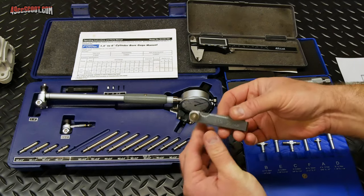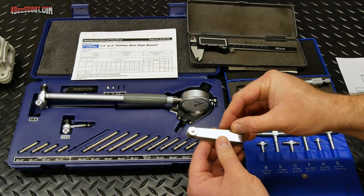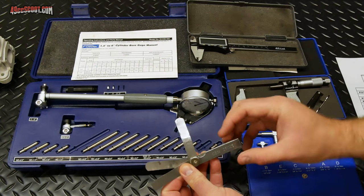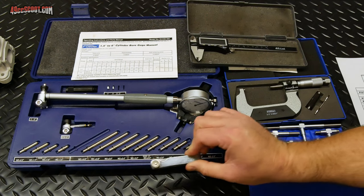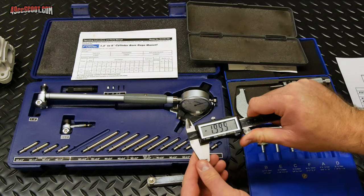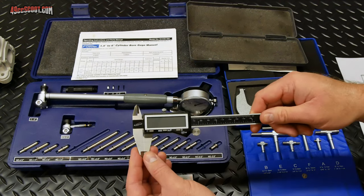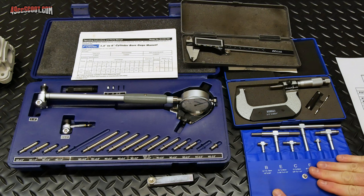Starting with feeler gauges — these are definitely not the preferred option. They can sort of work in a pinch if you're just looking to find the clearance, but it may not be that accurate. If a 2-thousandths fits and a 3-thousandths would not fit, then you'd know the clearance was somewhere between there. The next best option would be a set of calipers. These can work but they may not be terribly accurate, and you may be able to get by with them, especially paired with another option like snap gauges or telescoping gauges.